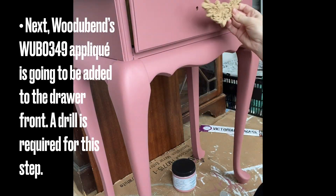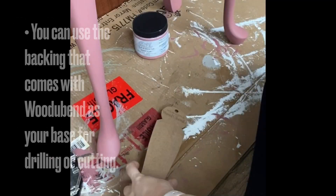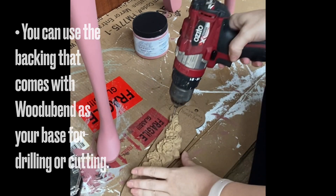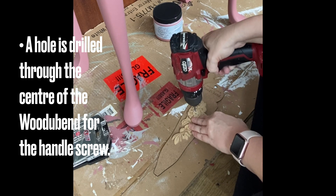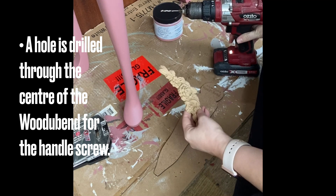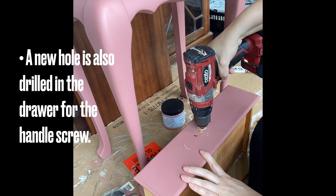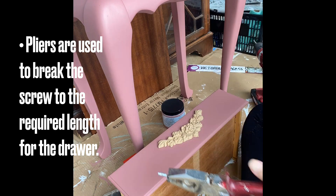I decided to add an applique to the front — this is from Wood You Bend, it's 0349. To attach it, I need to drill a hole, so I'm just using a standard drill with a small drill bit. The backing from Wood You Bend is very handy as a base for doing this. You just want to go really slow and make sure you do all your measurements and line everything up. I also added a new hole in the drawer front for where my new hardware was going, then used pliers to break my screws to the right length for my hardware.